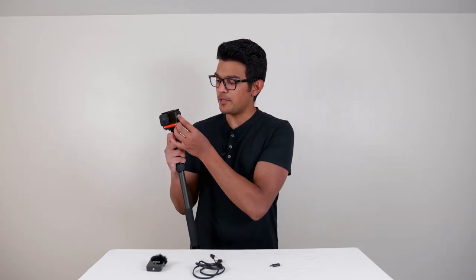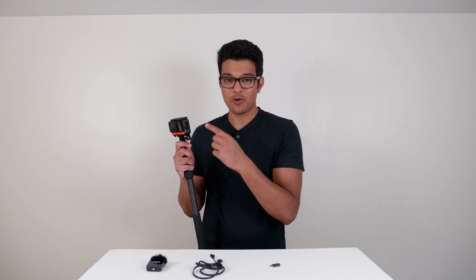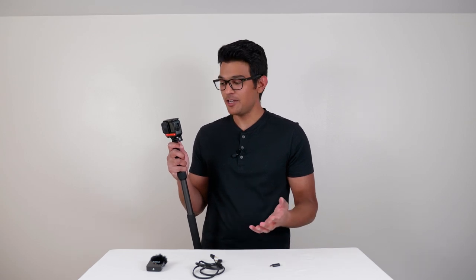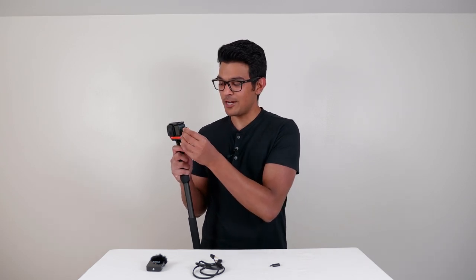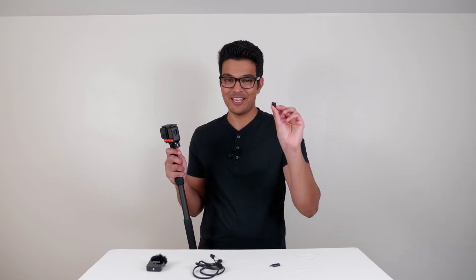I'm going to clip the Rode Wireless GO into the cold shoe mount and then open the battery door of the ONE R. This battery door is quite annoying because if you leave it as-is, it keeps hitting the side of the cage and you'll hear that sound in your final audio. To stop that, just tug on the battery door and take it out — don't worry, you can put it back in, so keep it safe.